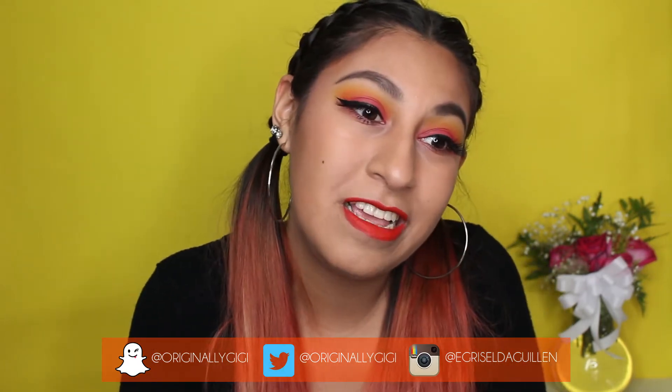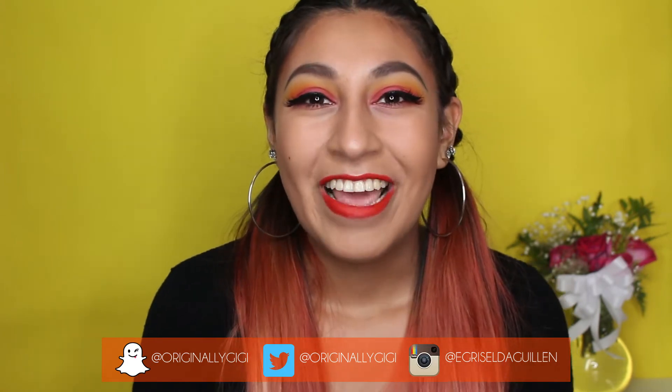Hey guys, it's Gigi and I got a new video for you today. I have some social media if you guys want to go follow me — I post sometimes, sometimes funny things, but I'm there if you want to follow me. Today I'm going to be trying out some Morphe products.